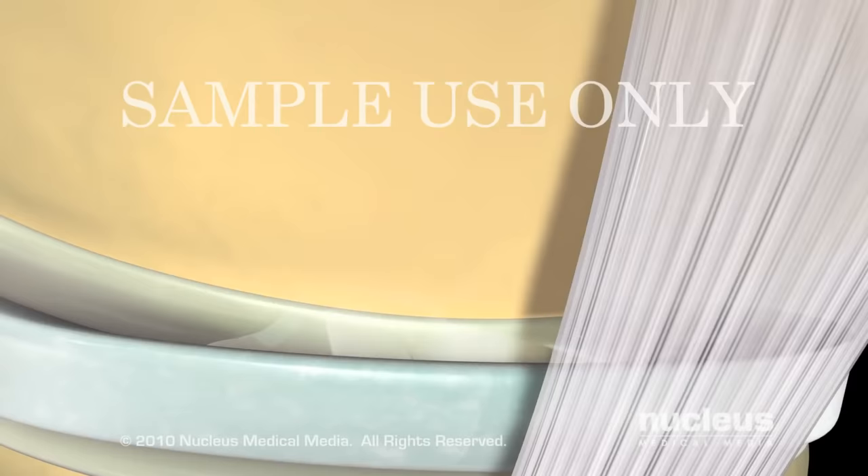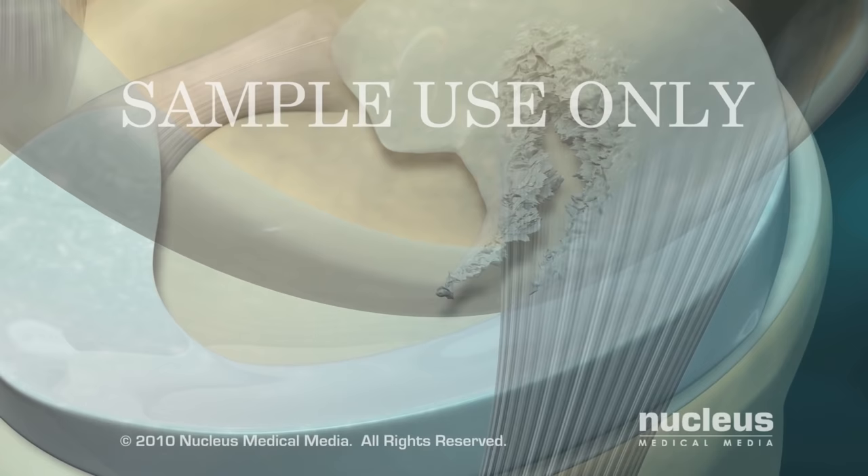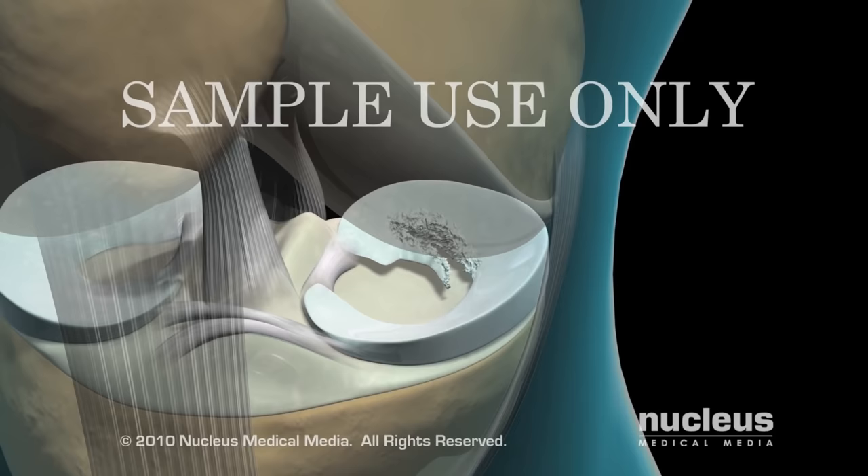Under normal conditions, the menisci — C-shaped pieces of cartilage resting between the femur and the tibia — provide cushioning and stability for your knee joint. Injuries or arthritis can cause the menisci to become torn, resulting in knee pain, swelling, and diminished range of motion.